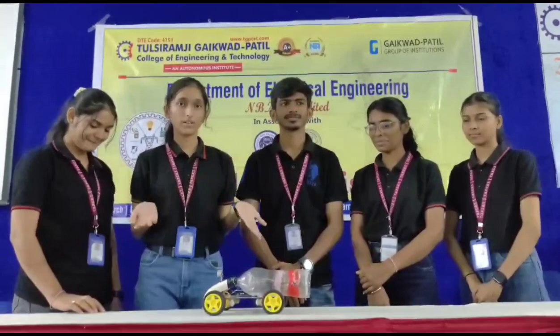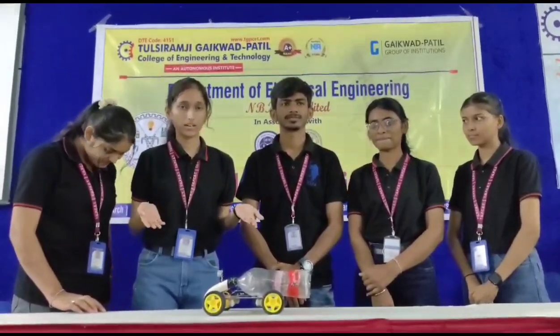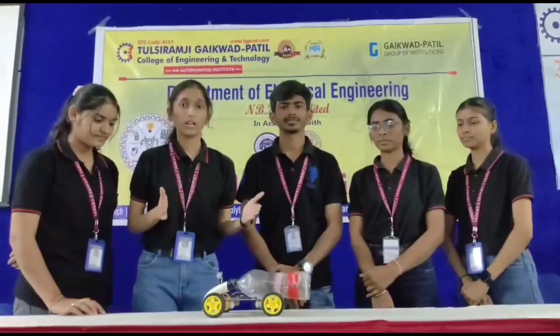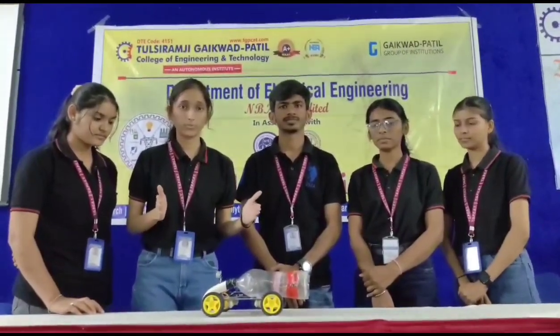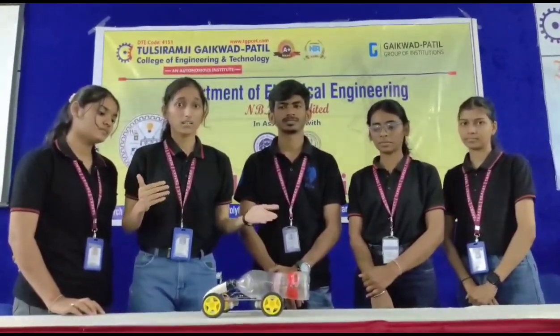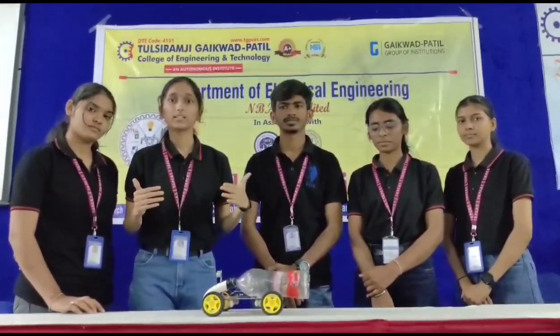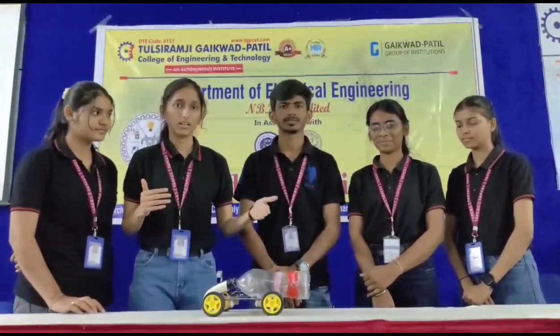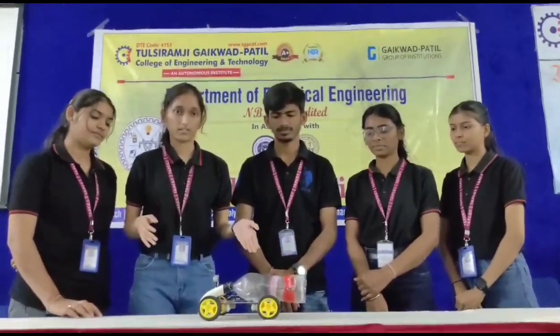Our project is based on Arduino — a smart Arduino vacuum cleaner. It is a compact and small project that helps to reduce human effort by cleaning the floors and sensing obstacles through ultrasonic sensors for navigation.